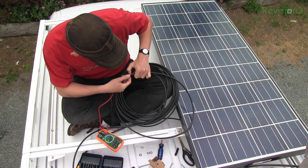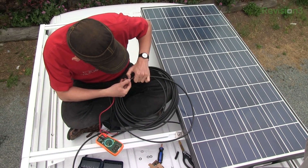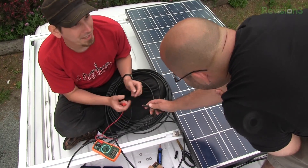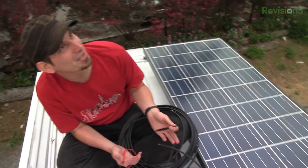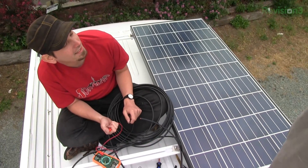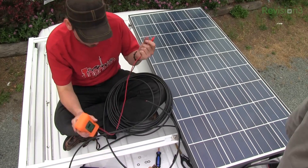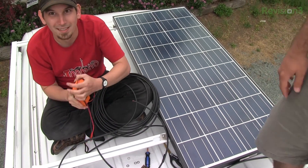No voltage whatsoever. Wait — what am I doing? It's not going to report anything until I plug in the other panel. I'm only getting a negative off this one.